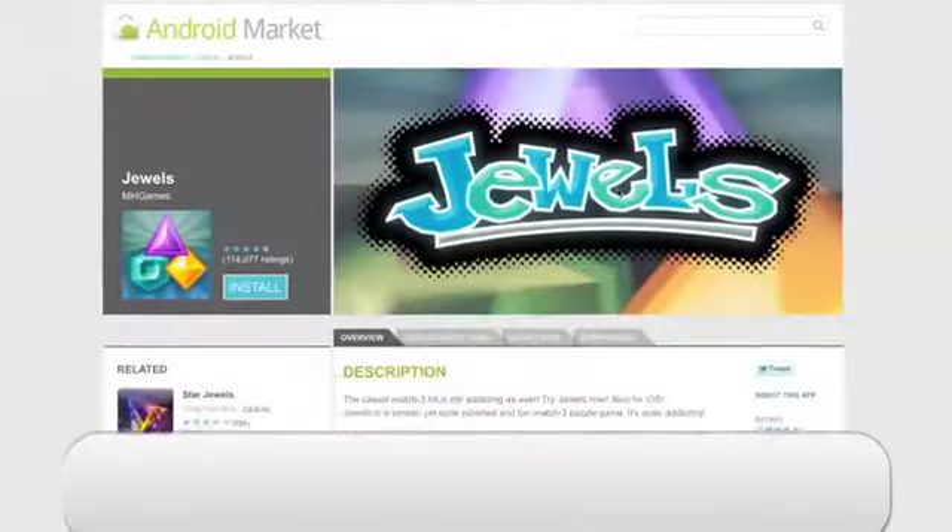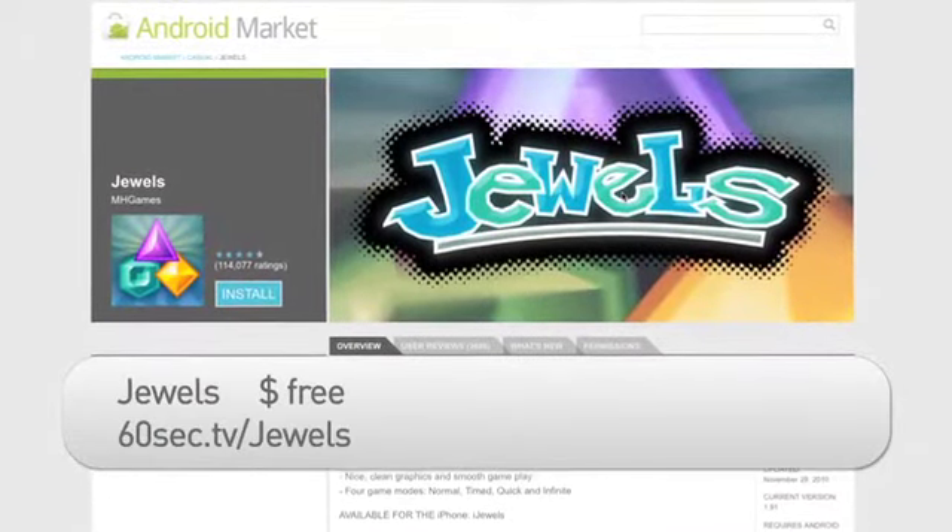Hi, I'm Kate Abraham from Butterscotch.com. One of the things I love most about my Nexus One is the beautiful display screen. It's awesome for playing one of my favorite Android games, Jules.